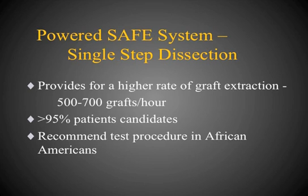The chief advantage of the Powered Safe System is that it's a single-step dissection process. This allows for a very high rate of graft extractions — approximately 500 to 700 grafts per hour. I have been able to achieve burst rates of over a thousand grafts per hour using this system. Over 95% of patients are candidates, and I would venture to say that probably 99% of Caucasian patients do very well with this method.